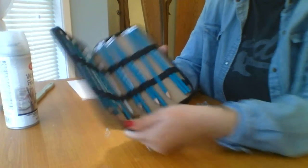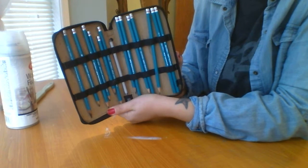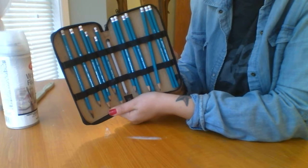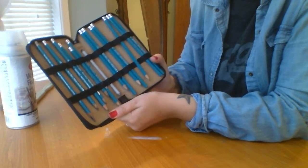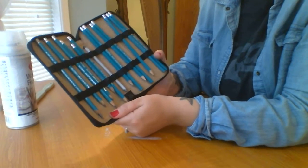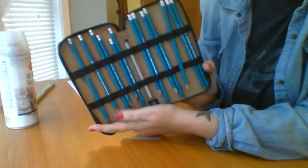In my first zipper, I've got my graphite pencils. I do not use charcoal or ebony or anything like that — I use straight up graphite. There are some really talented people out there who can use charcoal, but for me it just smears everywhere.